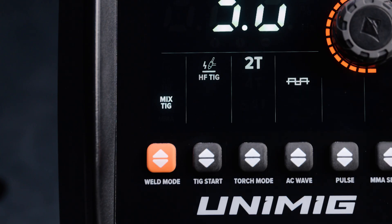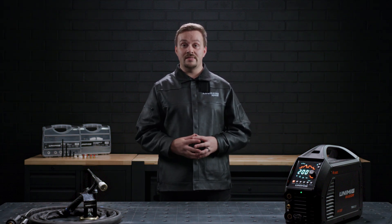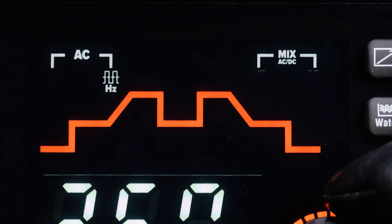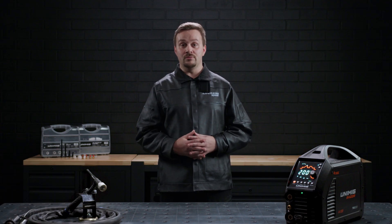When Mix TIG is selected, you will have a mix of the DC and AC weld cycles available to adjust, including the pre-gas, start amp, up slope, peak amp, down slope, end amp, post gas, AC balance and AC hertz. You will have the additional parameters of Mix AC DC percentage and Mix AC DC hertz. However, you cannot use a spot torch mode and you can't turn on the pulse, so those parameters are unavailable.